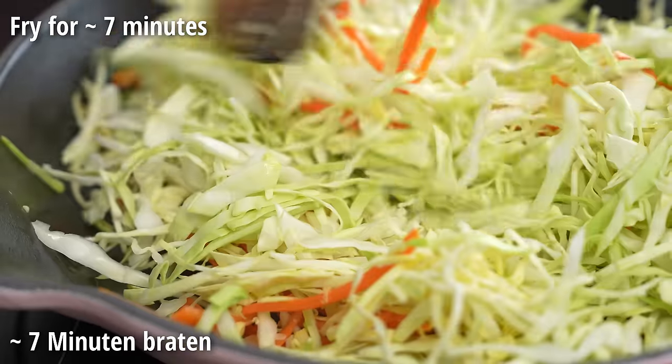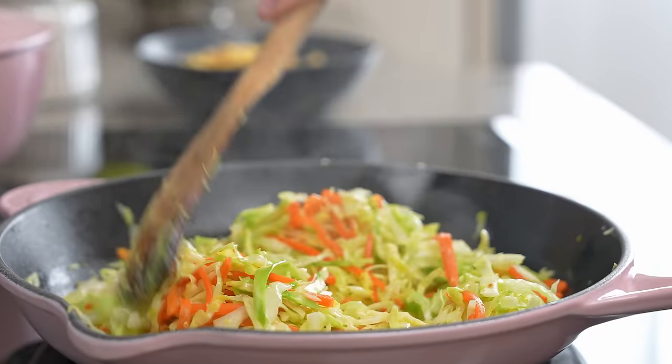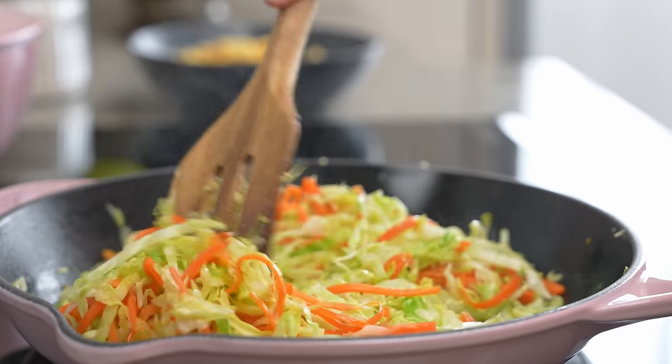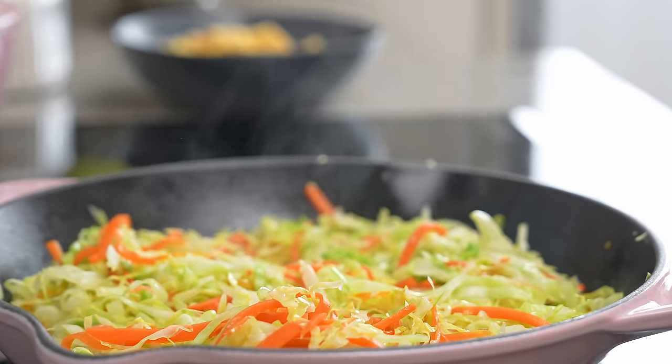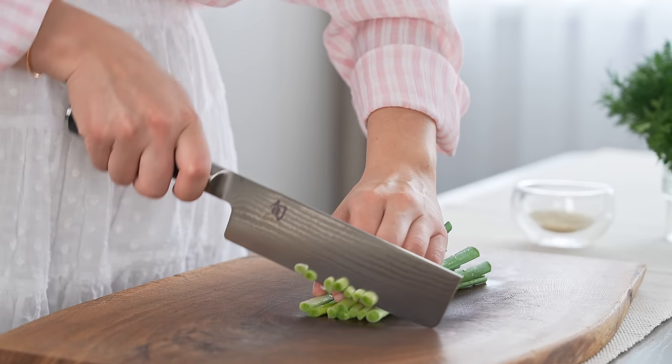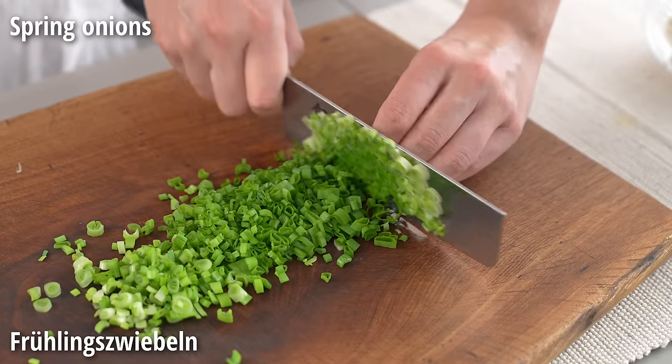Put the rice in the ground. Cook the rice. Add the rice.